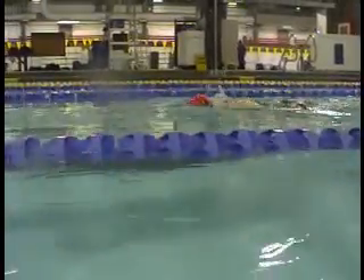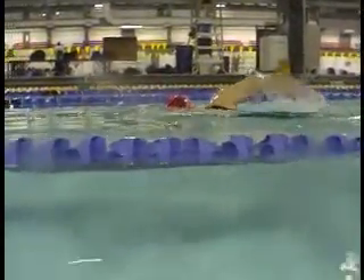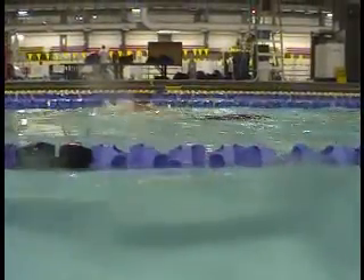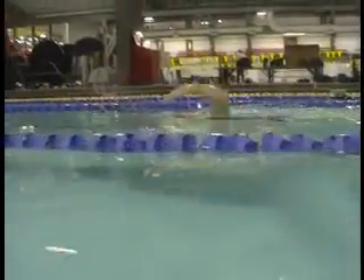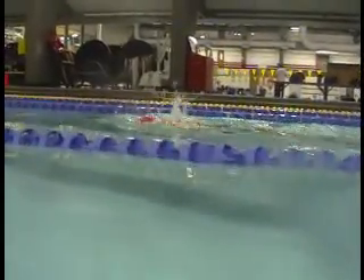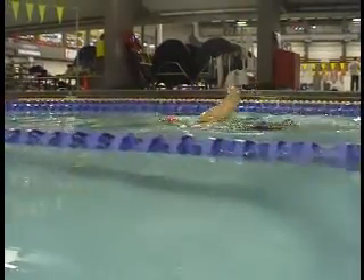Here's the updated video. Slightly higher elbow. I still want you to work on this more — that you have that low hand, high elbow, so that as the hand enters, the elbow is high enough that it's just going to slip right into the same spot. But right now, this is a really good improvement.